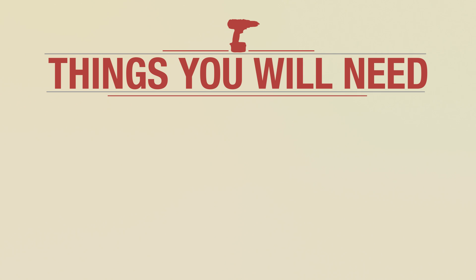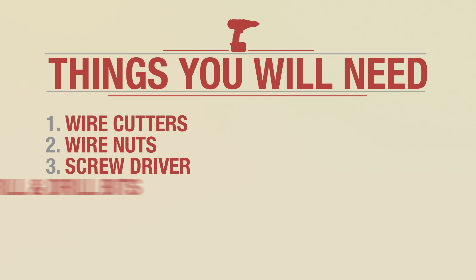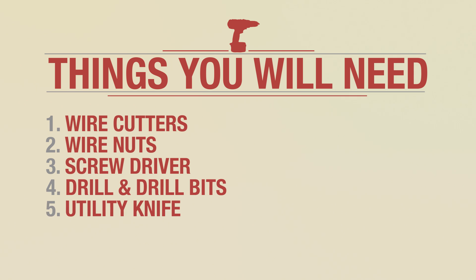Here's a list of things that you're going to need: wire cutters, wire nuts, screws and screwdrivers, drill and drill bits, and a utility knife.